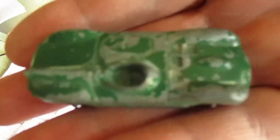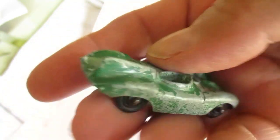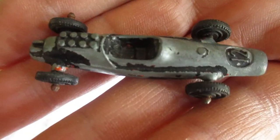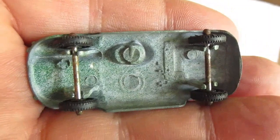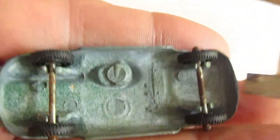Hey guys, I had this little green Lindsay car at my mom's house for a while, and just yesterday I got this Lindsay car in the box from Joe in the last video. I'm gonna restore both of them. If you see here, the wheels have these little tabs on them.